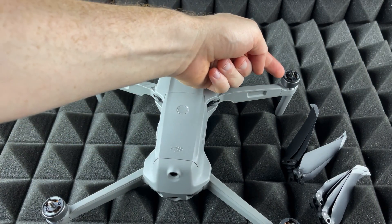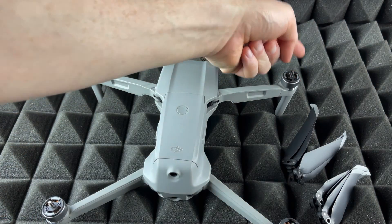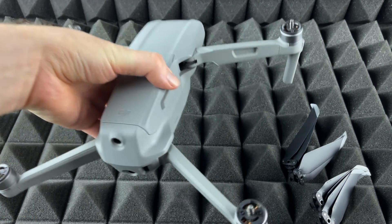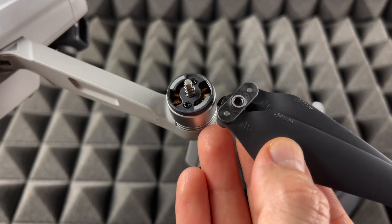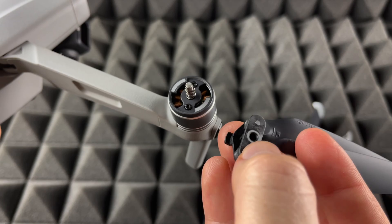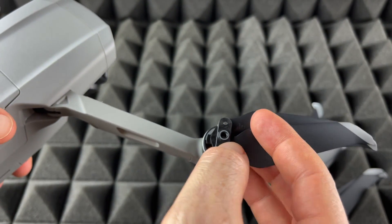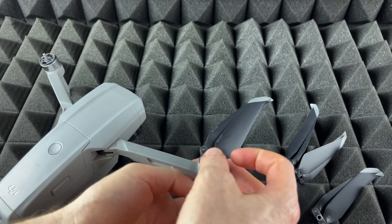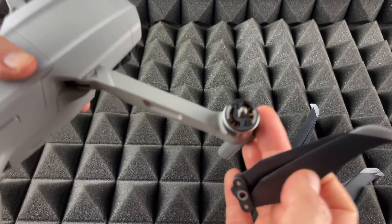How do we know what goes where? Luckily it's pretty easy. You'll notice right here there's a grayish color on these two ends of the drone. Let me zoom in so you guys can see — you see that gray up here? That means we put the propeller that has the gray circle here, because those match. There are two of those.